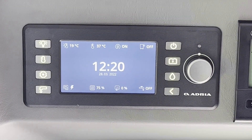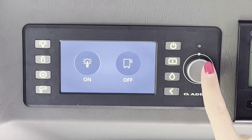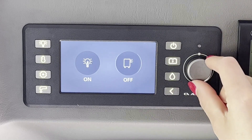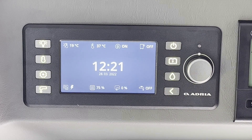Tocar la tecla de iluminación para prender o apagar las luces interiores del vehículo y la luz exterior también. Pulsar luego el botón para seleccionar la modalidad ON-OFF. Prender o apagar las luces interiores usando los diferentes botones que se encuentran en el vehículo. Girar el botón y seleccionar luz exterior para poder elegir la modalidad ON-OFF. Pulsar la tecla del retorno para volver al menú.